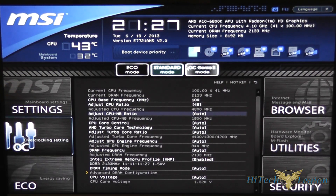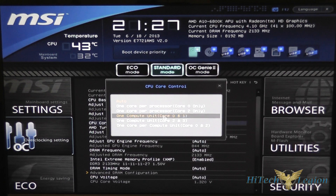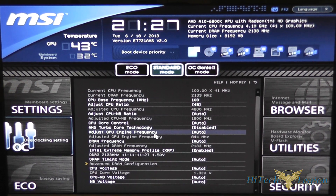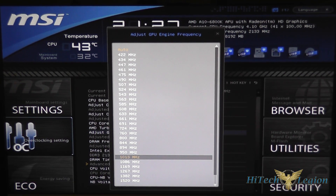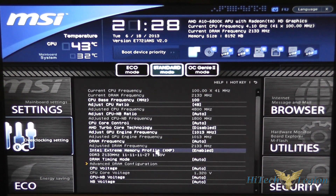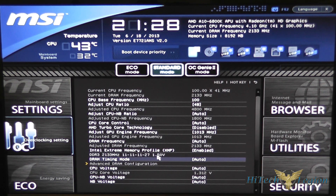With an APU, overclocking is a little different. You can adjust the north bridge ratio. You also have core control, which allows you to set different cores and the AMD Turbo Core technology — if you're overclocking, you usually want this disabled so that you get a static frequency. This is your GPU engine, for the built-in GPU in the APU, so you can adjust the megahertz for that. For DDR3 frequency you can push higher, and there is support for XMP profiles — in this case we set the XMP profile to enable and it set our memory to 2133 megahertz with the correct timings and 1.5 volts.